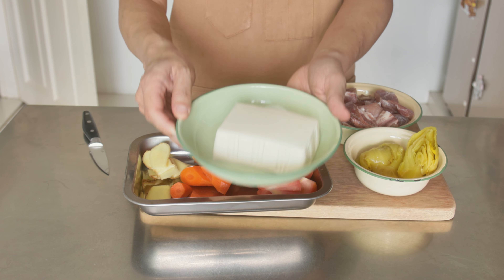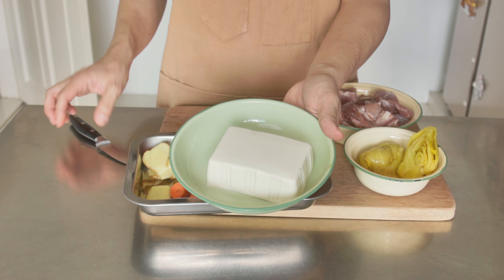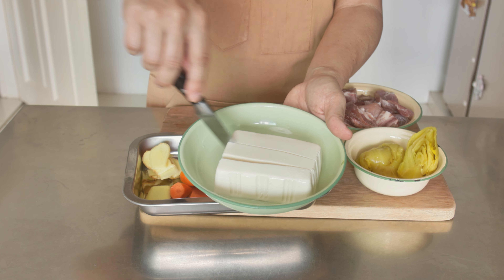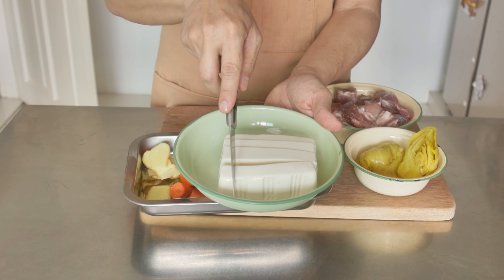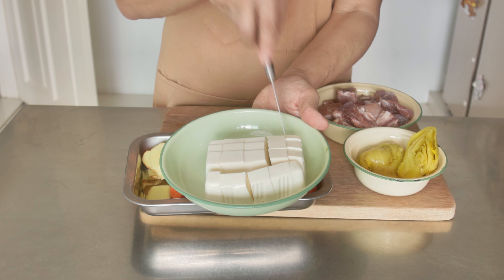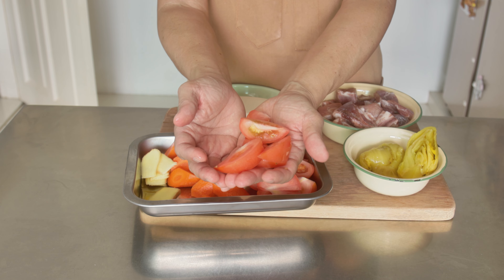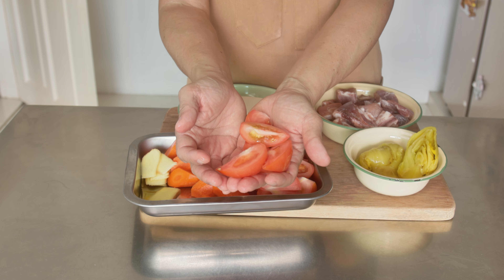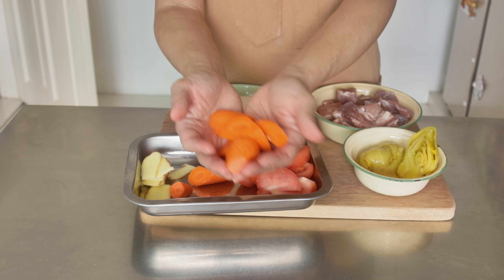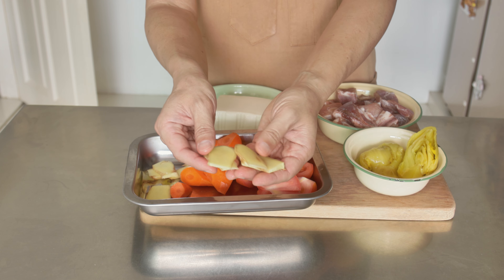Soft tofu, cubed. Tomatoes that have been cut into wedges. Carrots, peeled and cut. And slices of ginger.